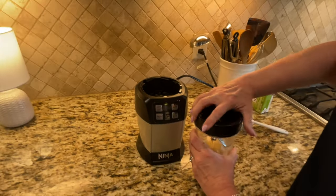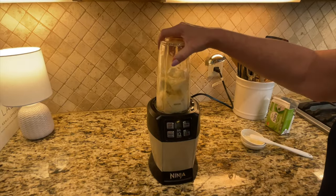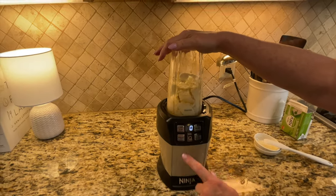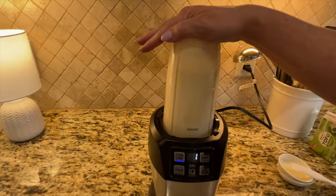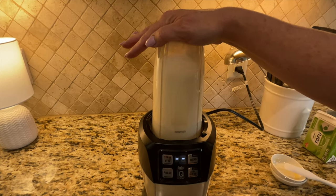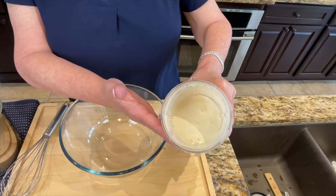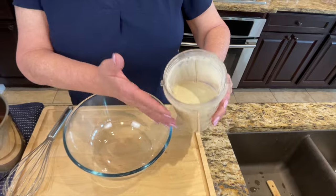All right, all that's going to go into the blender. I'm going to see if I can get this closed on one try — and I did it! We're just going to blend this until it's nice and smooth. This is our silken tofu mixture — you can see it's nice and smooth and just creamy.